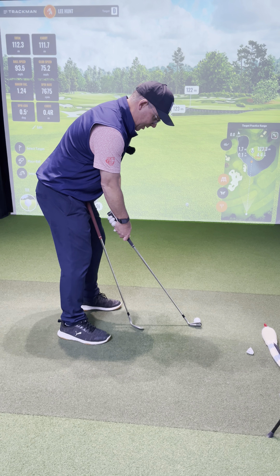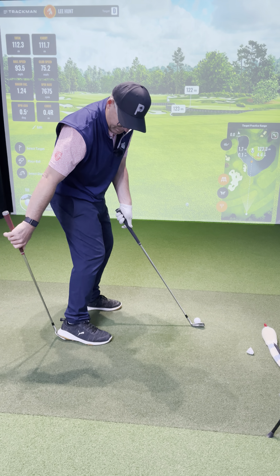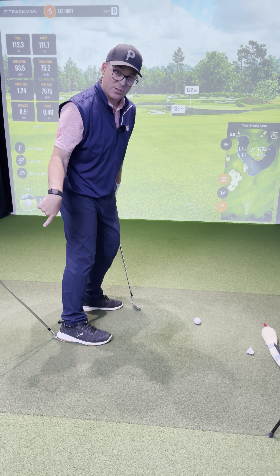I've got my other club here. I'm setting up, I'm getting comfortable. Simply grab the wedge, put it under your right heel, hold that on the ground, and then when I turn through, I'm going to hold my finish — my foot's going to turn up, and that wedge is going to drop on the ground.